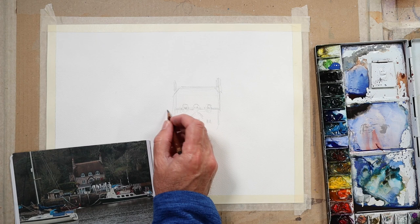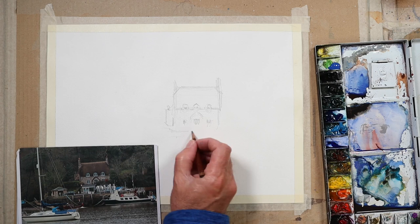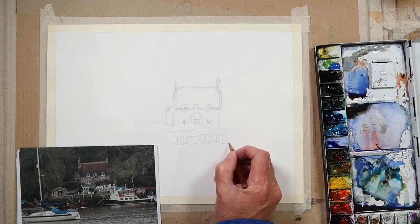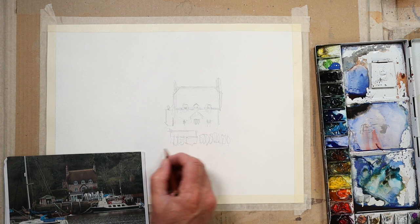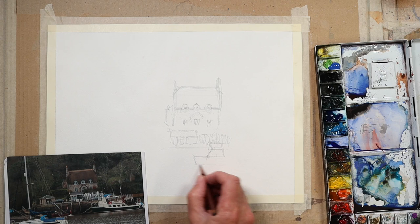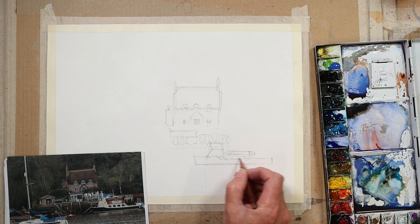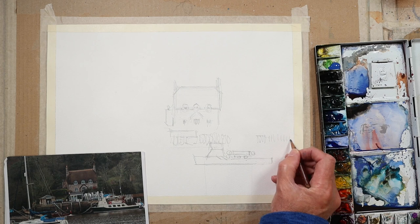As you can see, I'm just pencilling in my drawing. It's a photograph that was kindly given to me by a friend of mine. The photograph will be available when the actual lesson goes out for the new programme — it'll be included in the new programme for 2023. I believe it's the Helston River down in Cornwall in the UK. So, drawing out my little boat here that's moored up against the wall.